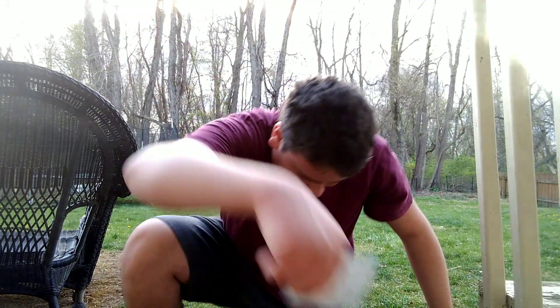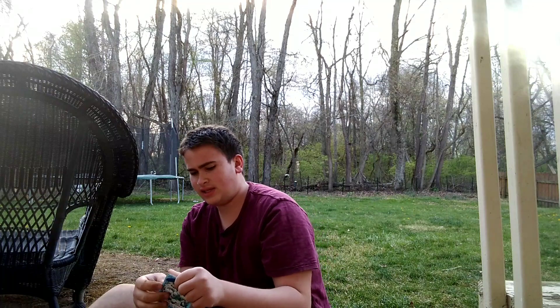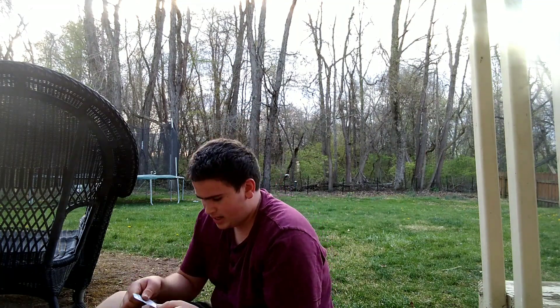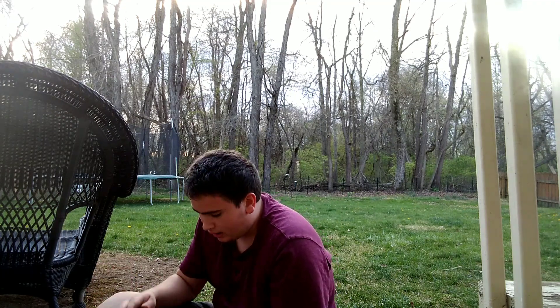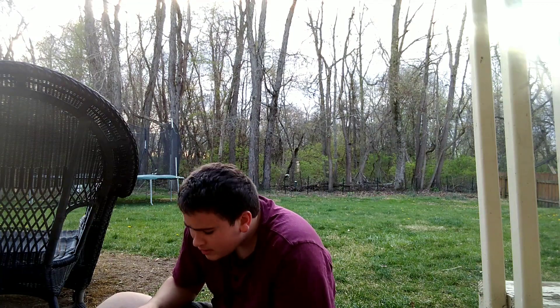Alright guys, so as you can see, I'm taking these out. You can read on the back there — it says it only takes 7 to 12 days to germinate, to sprout out of the ground. So that's good. We want these out fast, right around the perfect time. Now I am planting them a month early in advance, but I think it's going to be a very warm April here where I live, and I think we should be good.